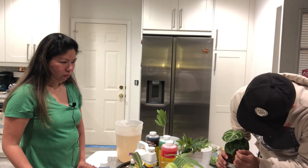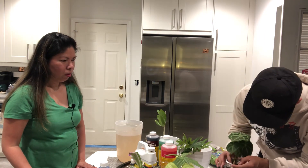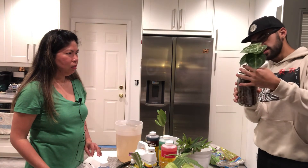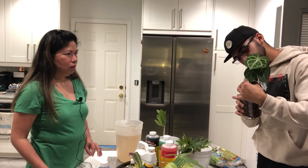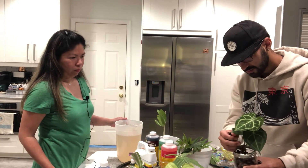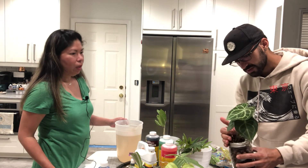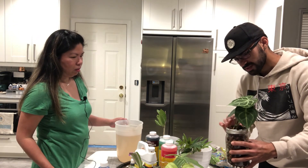It doesn't matter if the roots aren't completely touching the leca — that's okay. I'll definitely try switching to a plastic container eventually, because rinsing the glass container is harder.